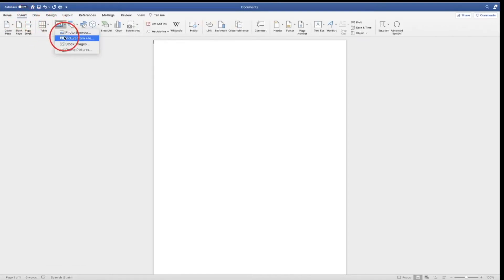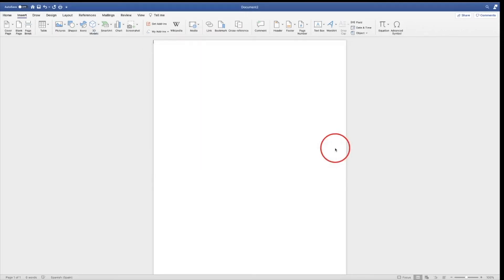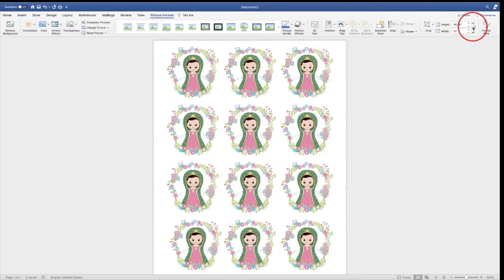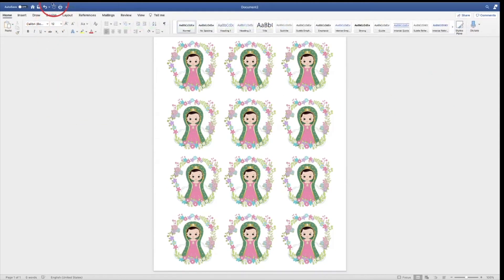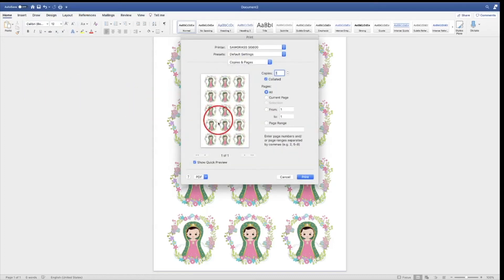Insert your picture and make sure it is 11 by 17. Let's go ahead and print it. Notice how we don't have that margin.